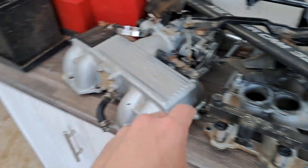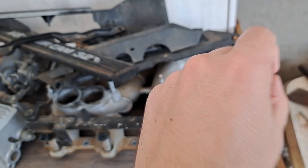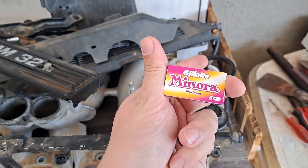Now, before I put everything back together again, I need to make sure that all of these surfaces are clean because I do not want any vacuum leaks. I am just going to start off by removing all of this with some Minora blades.